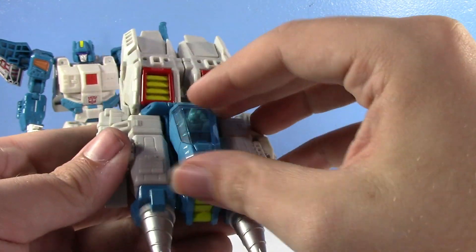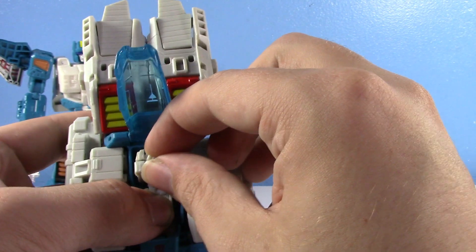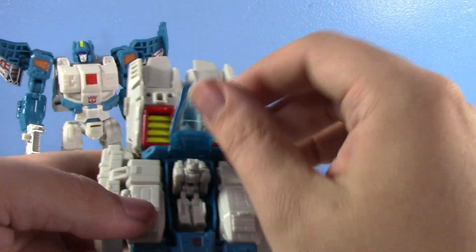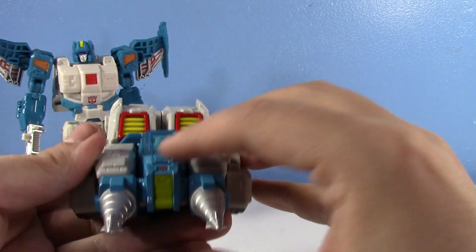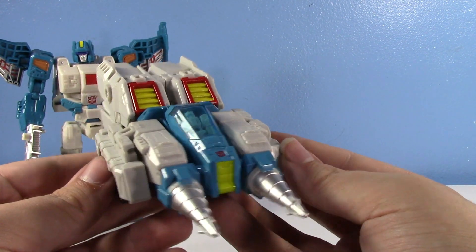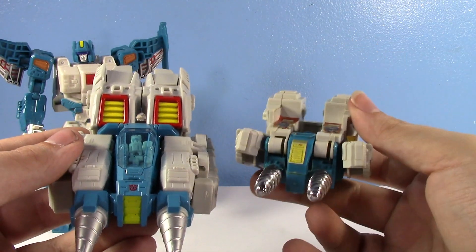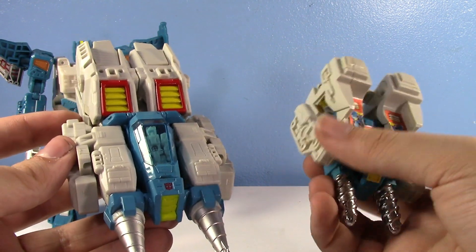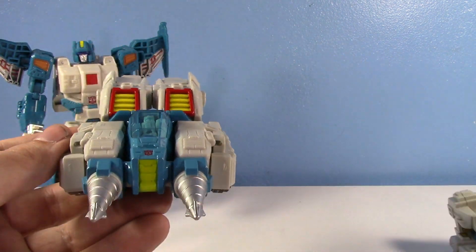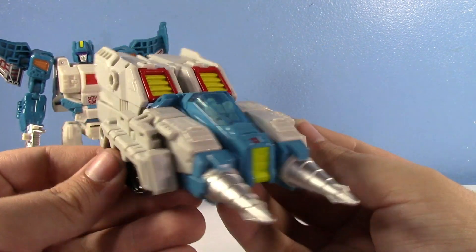You get the headmaster in there — though he can't really peg in properly and still sit because of the cockpit, so you pretty much have to have him laying in there. But look at that — they turned this into a really cool drill tank. A weird joke of an alt mode into something genuinely sweet.